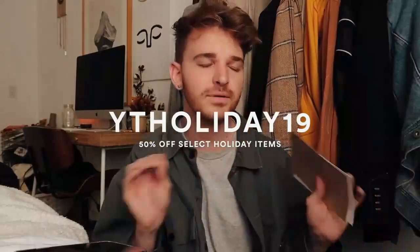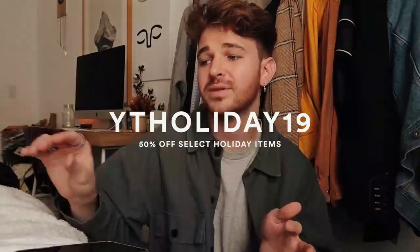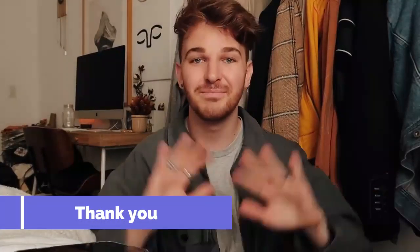Don't forget to head over to Vistaprint's site — it'll be linked below. Use code YTHoliday19 to get 50% off select holiday items. I would love to know: are you guys going to be DIYing any gifts for your family or friends this holiday season? Please leave them in the comments below because I love more ideas — I know I'm going to be DIYing a ton of gifts. I might even do another one of these videos before Christmas, so leave a thumbs up if you want to see that. Have an amazing rest of your day, happy holidays everybody, I'll see you soon — bye guys!